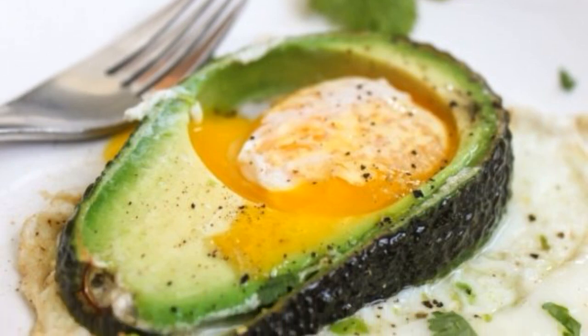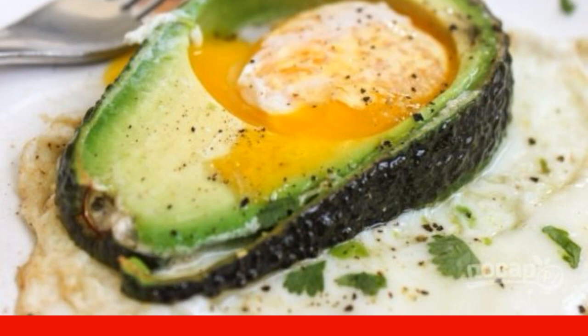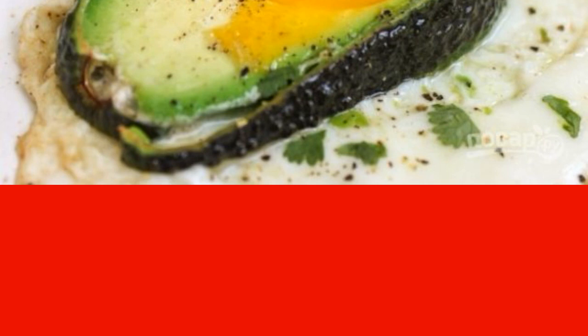Scrambled eggs are a delicious breakfast. Avocado is a healthy breakfast. I suggest combining delicious and healthy. You will also appreciate the recipe for how to cook original scrambled eggs in avocado.